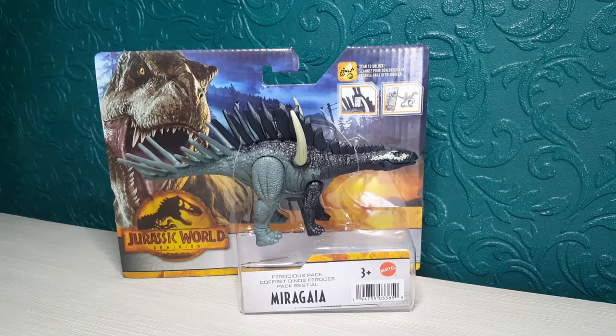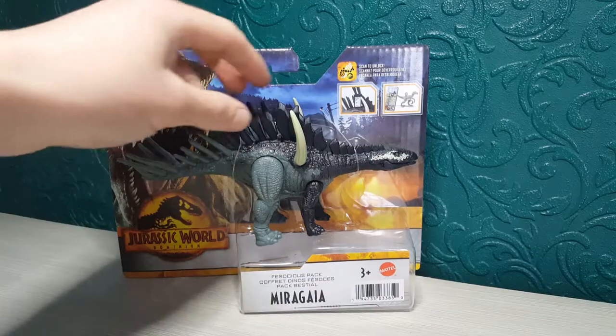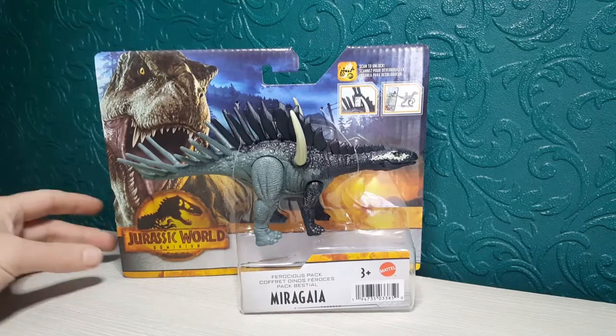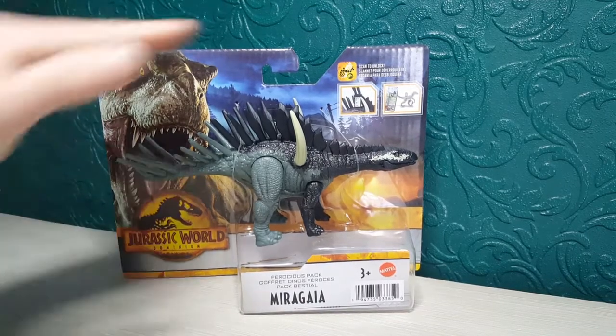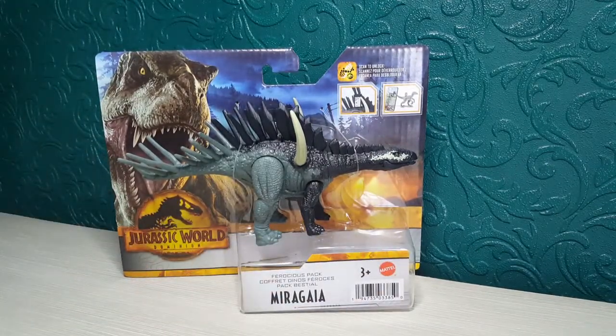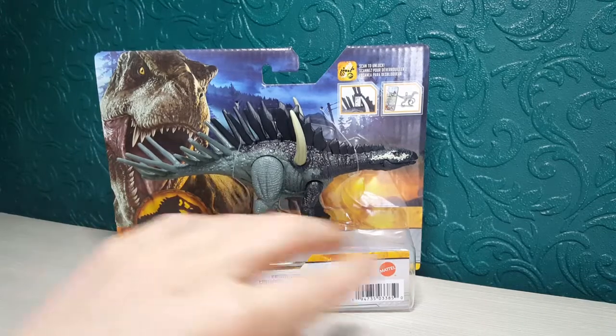This looks absolutely awesome — it's one of my favorites of the attack pack figures. The attack pack packaging has been minimized and changed; they've added just a bit of plastic this time around so you can kind of try before you buy and have a look at the figure more closely. Before, it was protected by a full plastic cover, but the packaging is really cool.